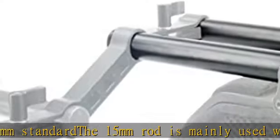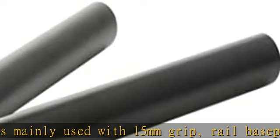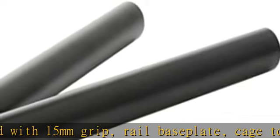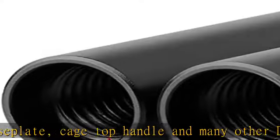M12 inner thread on each end of the rod allows you to add an M12 threaded connector to lengthen the rod as you want. Comes with 2 units — 6-inch 15mm aluminum alloy rod, sturdy construction and precision made.